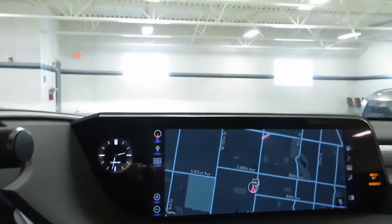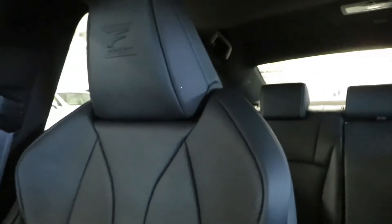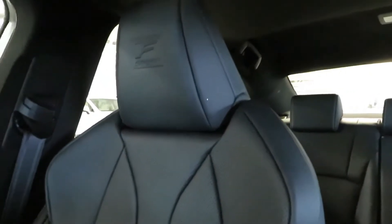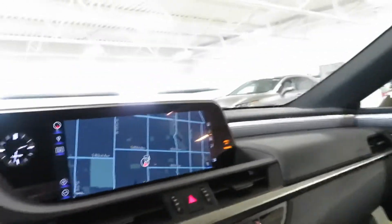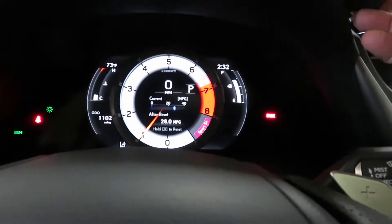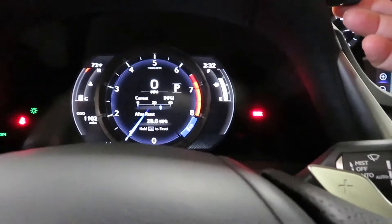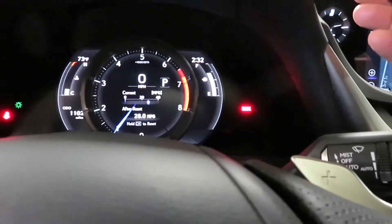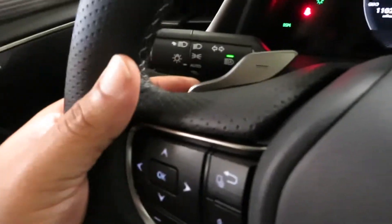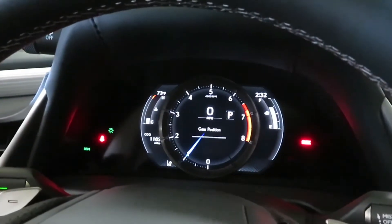Look at that big screen, man — that's like a 21-inch screen or something, that thing is huge. Now the seats — these are like some exclusive F Sport type seats and they are heated and cooled. The gauge cluster is digital but it's like an analog-digital, so you can change it. In Sport mode and Sport Plus, you also got Eco and Normal. Got your paddle shifters right here on both sides, big L in the middle. You can see different things going on — gear position, miles per hour, blind spot detection, pre-collision — all of those safety features this vehicle has.